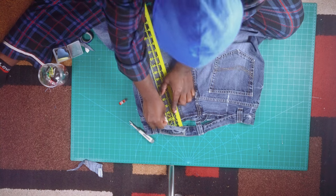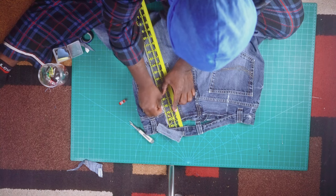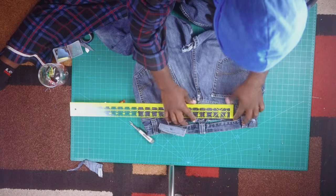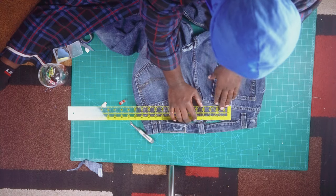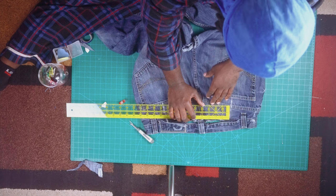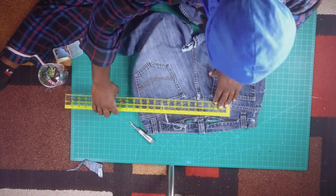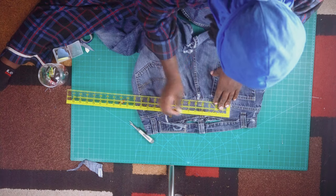Then you're just gonna take your ruler and extend the measurement of your pockets of the jean all the way up to the yoke. The yoke is what we're actually going to be altering — that's the backbone of the jean. It's called a yoke.